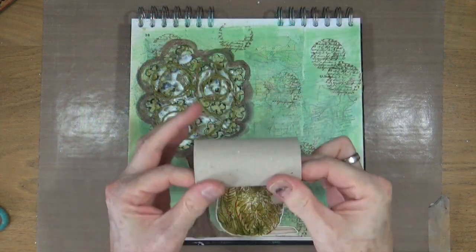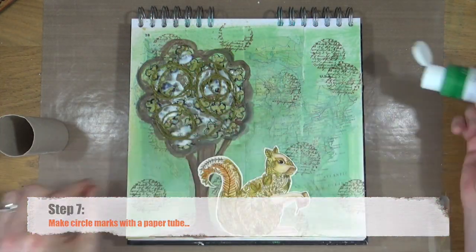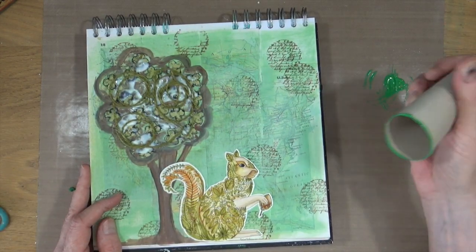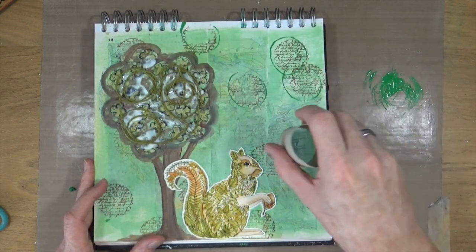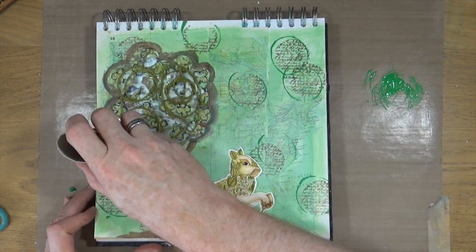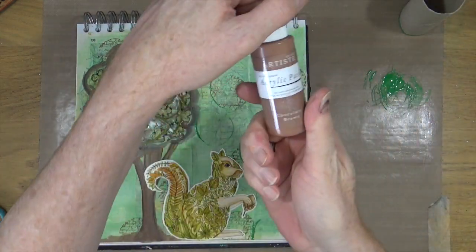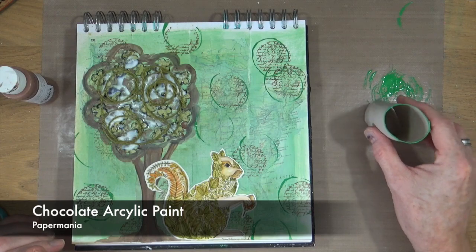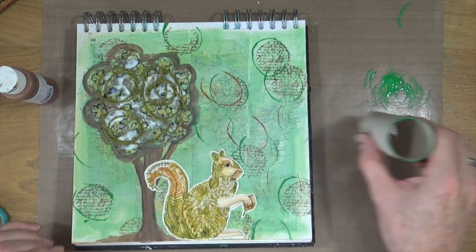Step number seven is to make circle marks with a paper tube. I'm using Christmas green acrylic paint and I'm going to put the circles from the tube around the stamped circles I've already put on my page, then add one or two extras. Then using the chocolate brown acrylic paint from Paper Mania — the same paint I used for the tree trunk — I'm going to add some more circles.